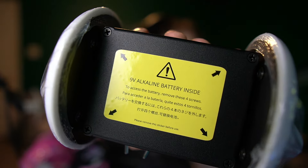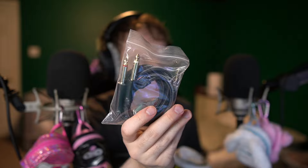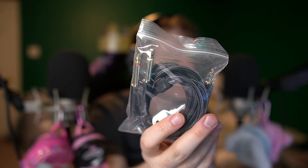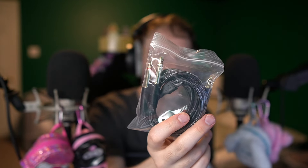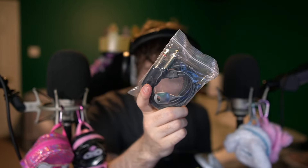Oh, it's got a 9-volt alkaline battery inside. To access the battery, remove these four screws. So you have to remove those four screws and then you can access the battery — I think a lot of people end up taking this sticker off. And this is a 3.5mm to quarter-inch TRS jack, which is like an instrument connection. It's not an XLR. But honestly, it's got a key in there too — I guess to lock the carrying case so nobody steals your stuff.